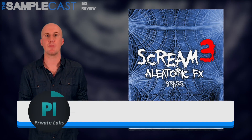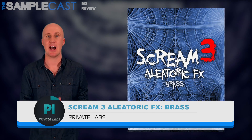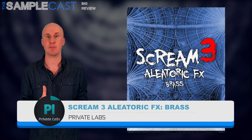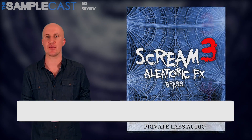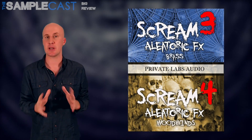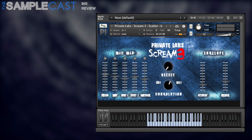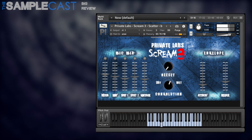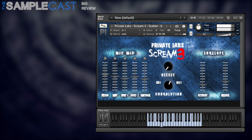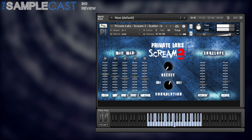This week's big review is from Private Labs and it's Scream 3 Eleotoric FX, this is the brass version. There will soon be a fourth version of this library which will concentrate on woodwind effects, and you'll be able to get these two as a bundle together, but here I'm just reviewing the brass version. This runs in the full version of Kontakt and contains brass ensemble clusters, risers, rips, trills and a whole host of other effects.